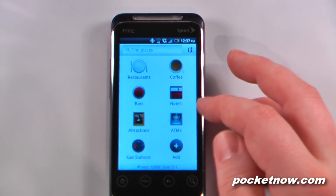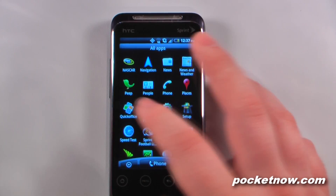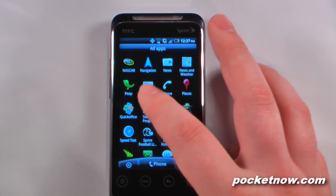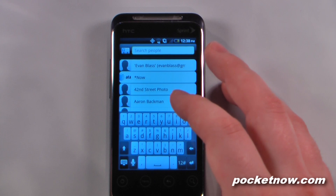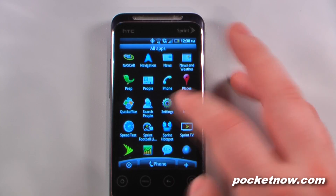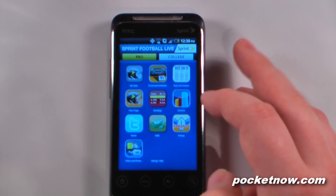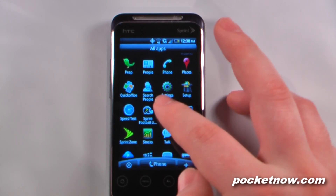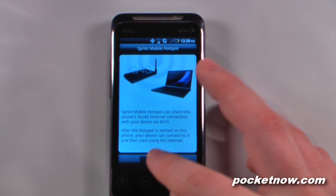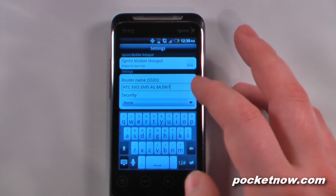We have places, which is tied into Google Maps, so I can view all these restaurants, coffee shops, bars, and all these other businesses in my proximity. A full version of Quick Office is included. I can search for people, so I can quickly search through all of my contacts if I have hundreds on here. We have Sprint Football Live, so I can view all my sports team's information. And Sprint Hotspot, which allows you to turn your 4G and 3G enabled connection into a hotspot so you can use it on your computer or any other smartphone or device like an iPad or iPod.